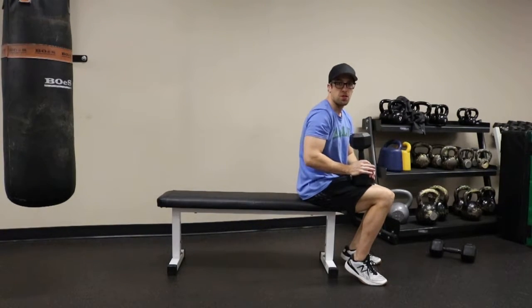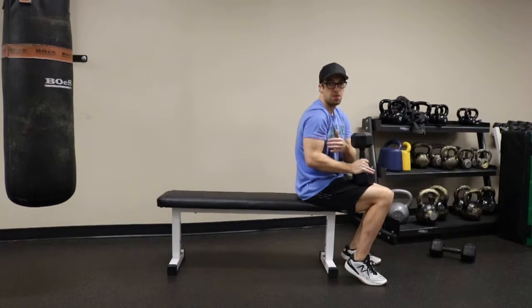Flat bench dumbbell pullover. This exercise works your lats, triceps, and lower part of your chest.